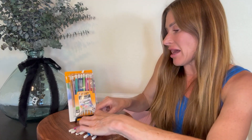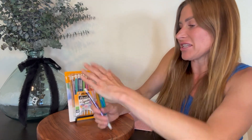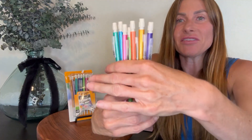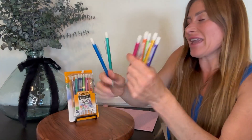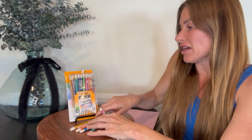So you get seven different colors. They have a light shimmer or sparkle to the barrel. The white eraser and they come with a couple pieces of lead inside of them.